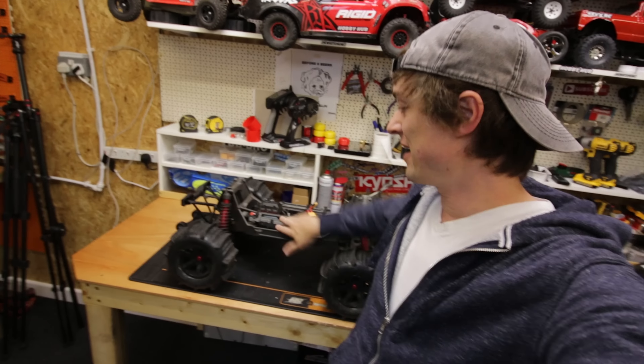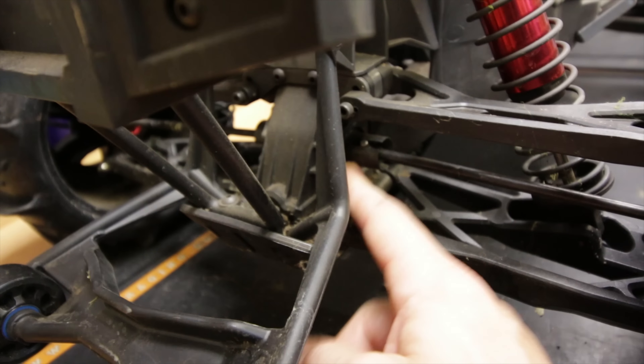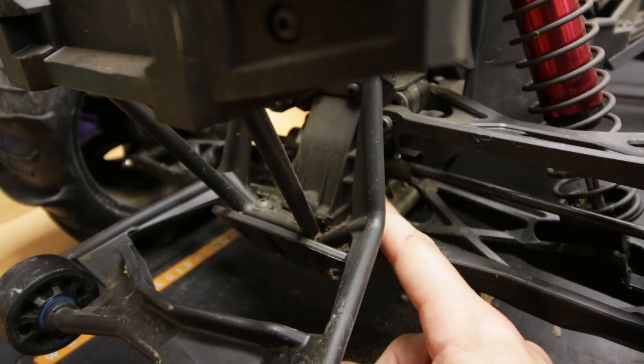We did the water crossing the other day with the X-Max and I just want to take it apart a little bit and have a look at the bearings inside the diff cases, just to make sure no water got in there, and if it has, dry it out. Even though it didn't get submerged, it still got a lot of water around it. The back end looked like it dropped in a little bit towards the end, and the rear bearings and diff bearings look like they got wet, so we're going to take it apart and have a look.